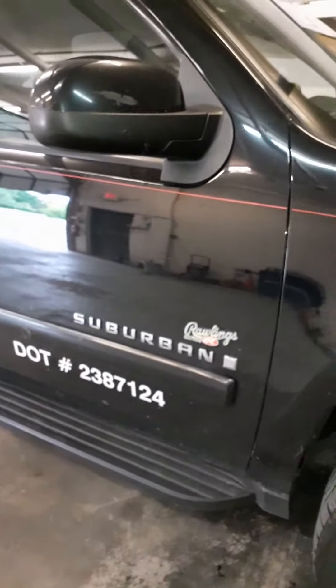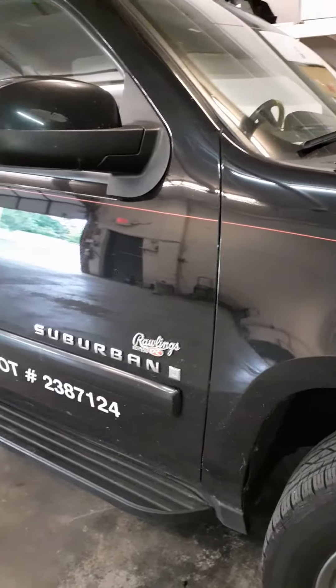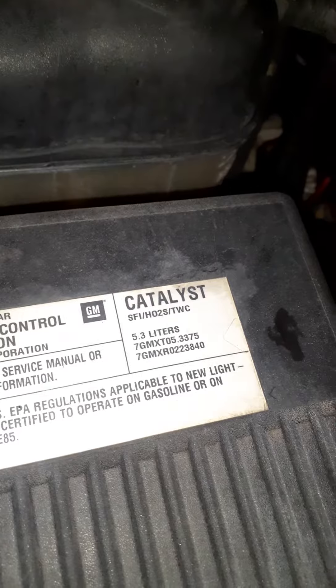Hey YouTube, I'm working on a 2007 Chevy Suburban. It's got that 5.3 liter engine in it — it's probably blurry on camera, but take it from me, it's got the 5.3 liter engine.